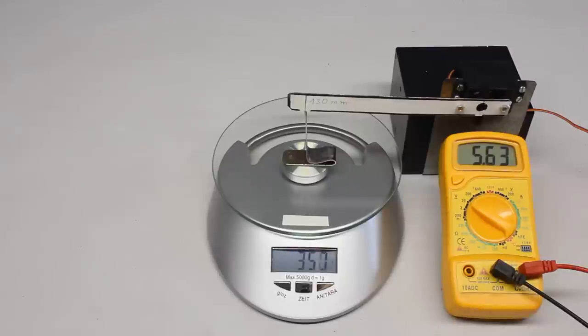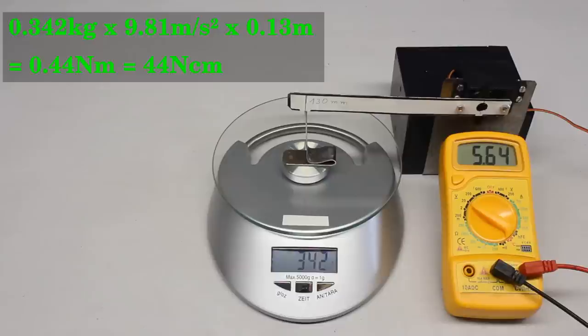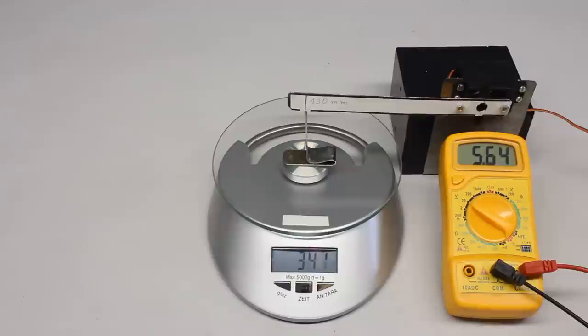With increasing supply voltage, the torque increases too — we get a torque of 44 Ncm at the servo horn when using a 6V battery.